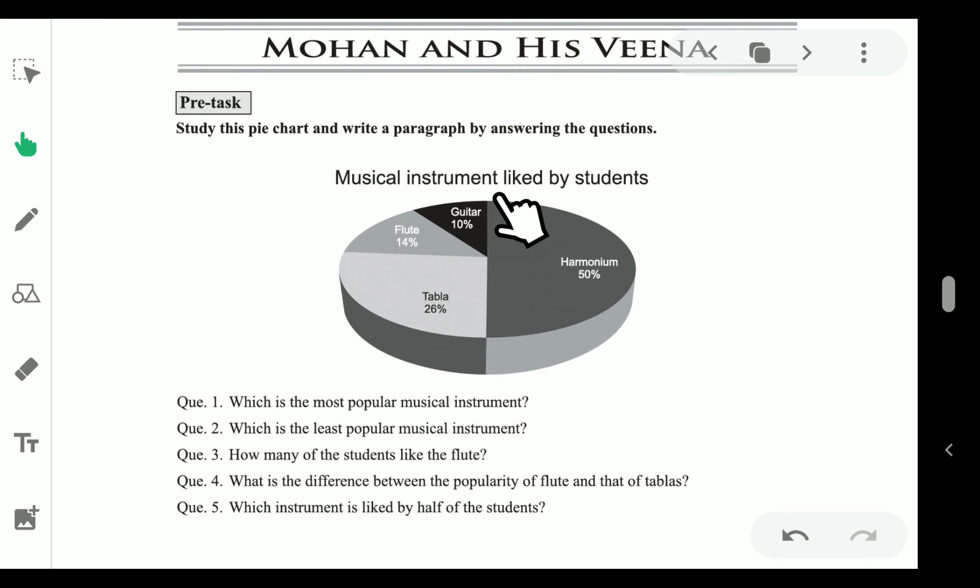Musical instruments liked by students — Flute 14%, Guitar 10%, Tabla 26%, and Harmonium 50%. There are 5 questions to be answered according to the pie chart.